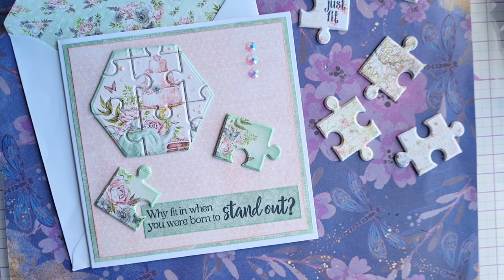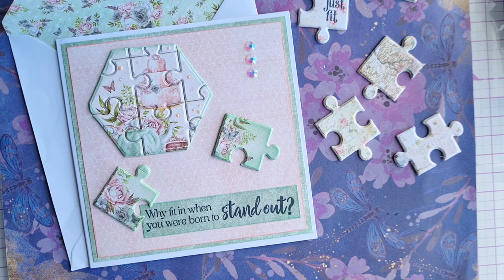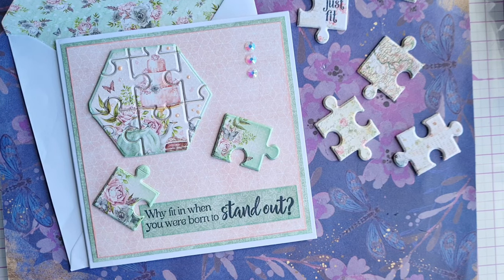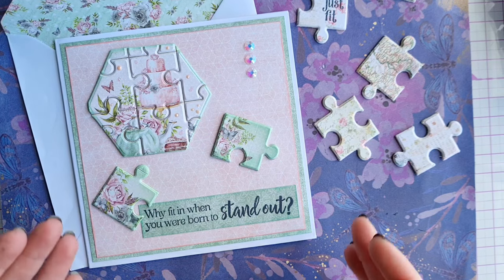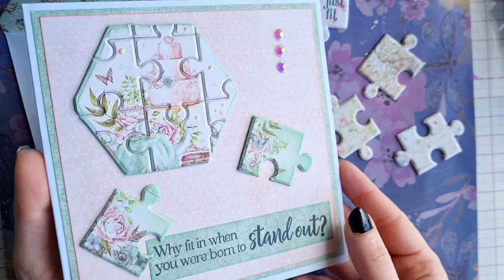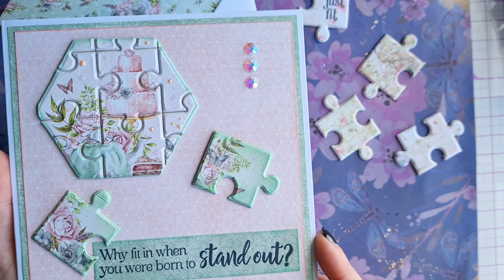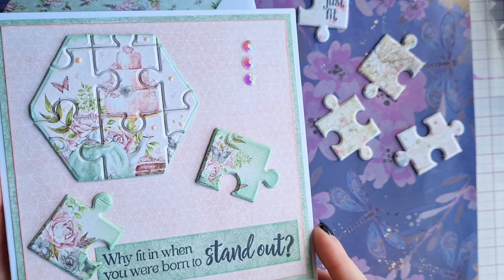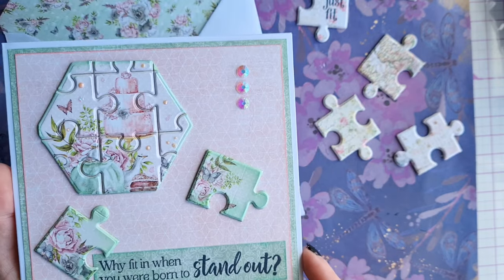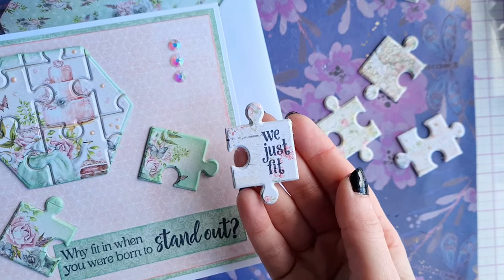Hello Crafty Friends, welcome back to the Crafty Seas. Today we'll be having a play with our jigsaw dies from our stash to create some ephemera and this beautiful card. It just goes to show you, you don't need to use your traditional jigsaw dies just to make jigsaws — you can think outside the box and use them to make cards or cute little pieces of ephemera.